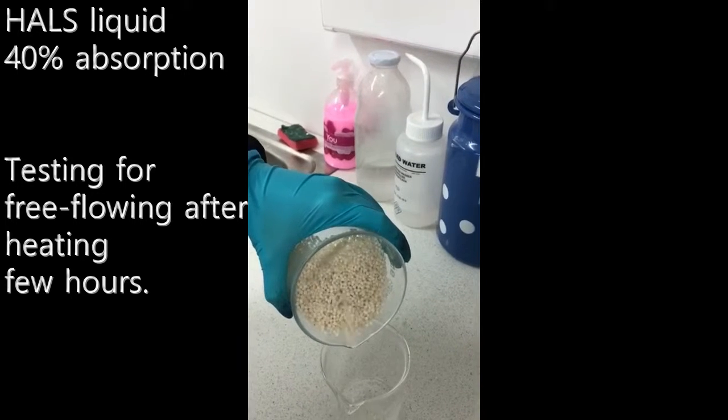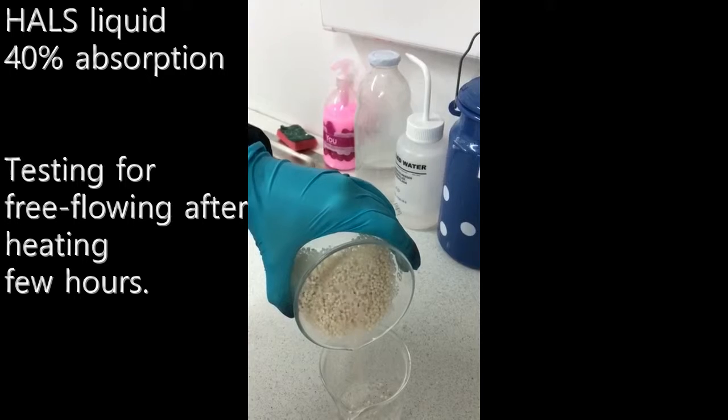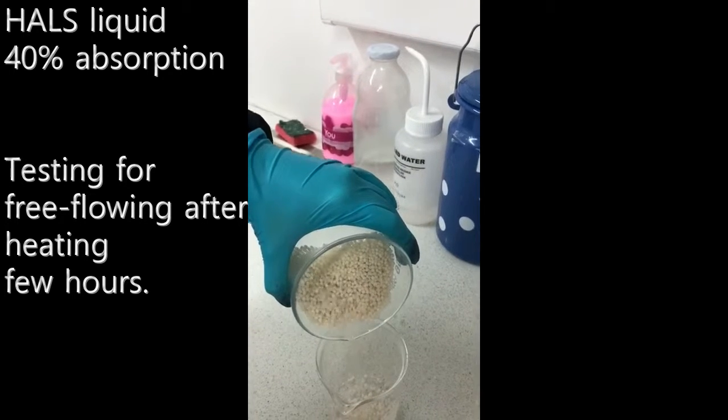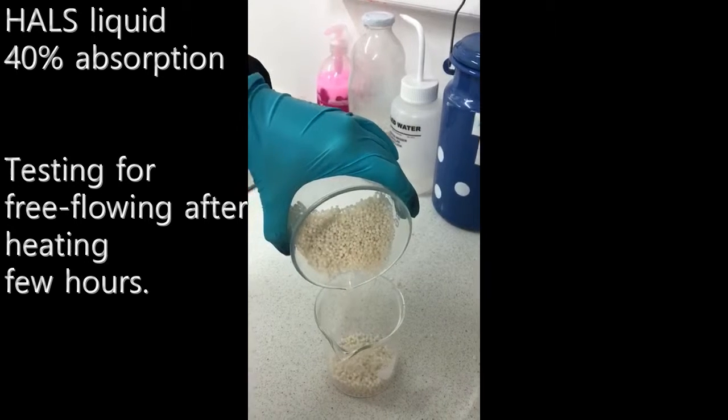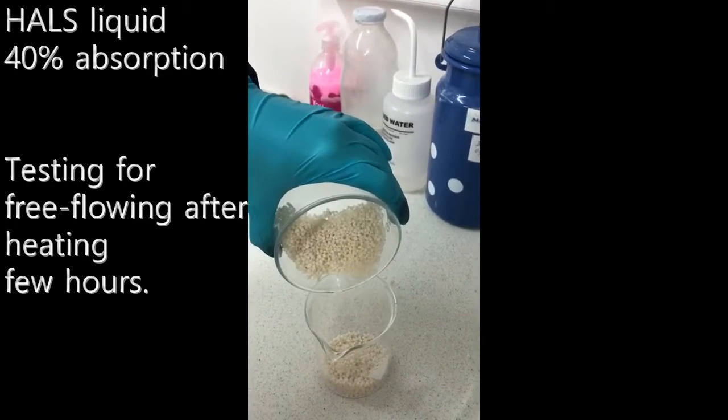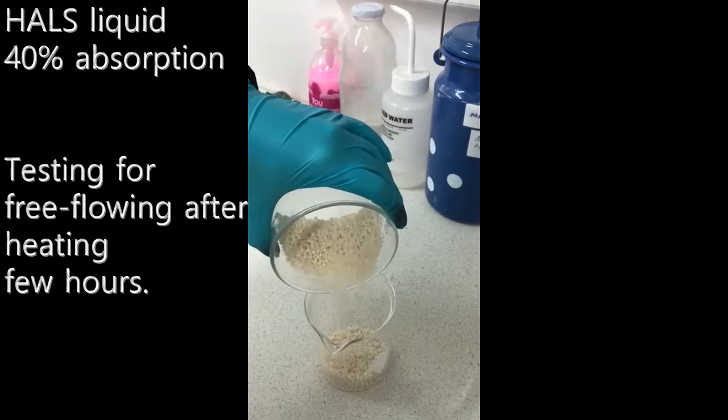We check the flowing behavior of porous granules with hulls. As you can see, they are completely free flowing, so the flowing behavior remains practically the same.